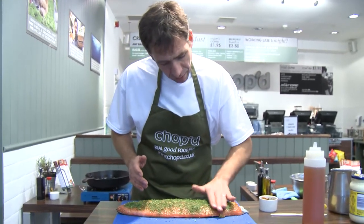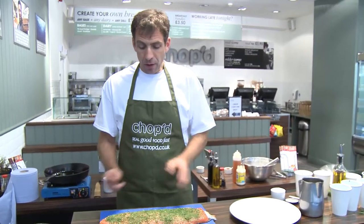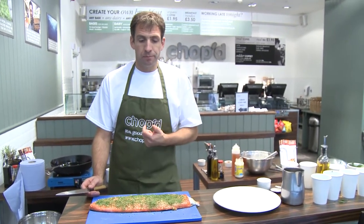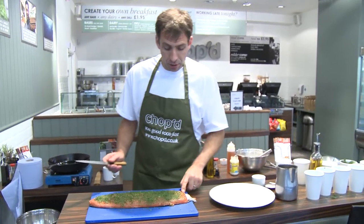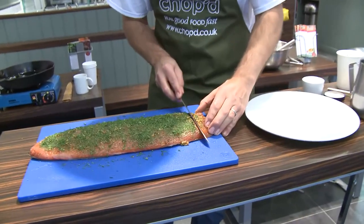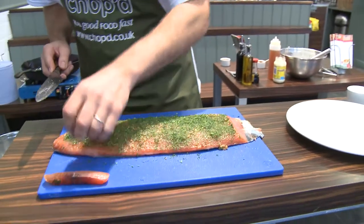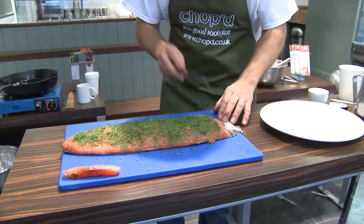Here we are with the whole piece of gravlax — this is about a kilo and a half, an awful lot of fish. It's like smoked salmon, so it's really rich and you don't need much of it. Always start at the tail end of the fish. The piece at the end here is going to be a bit salty and not particularly nice, so take that off — you can use it for canapés, chop it up with some crème fraîche or something like that, but it will be very strong.